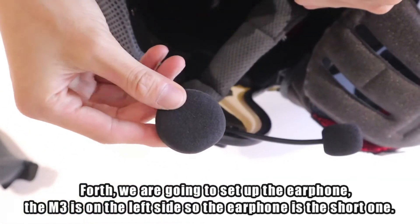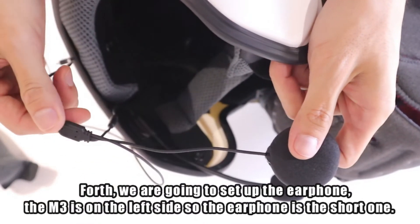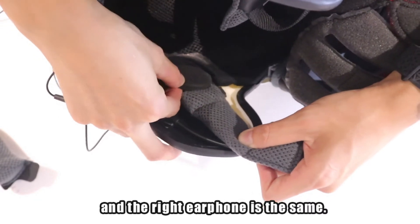Fourth, we're going to set up the earphone. The M3 is on the left side, so the earphone uses the short ones. The lines should run along with the helmet, and the right earphone is set up the same way.